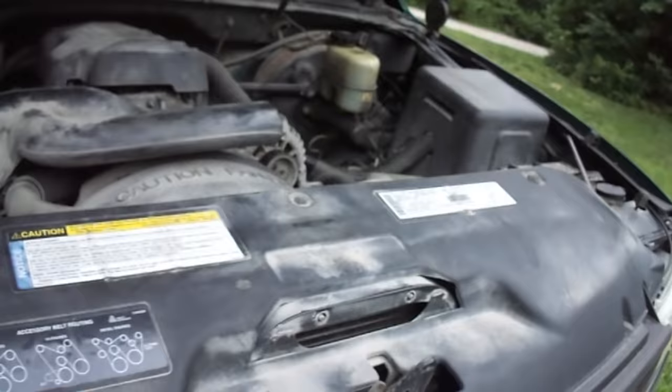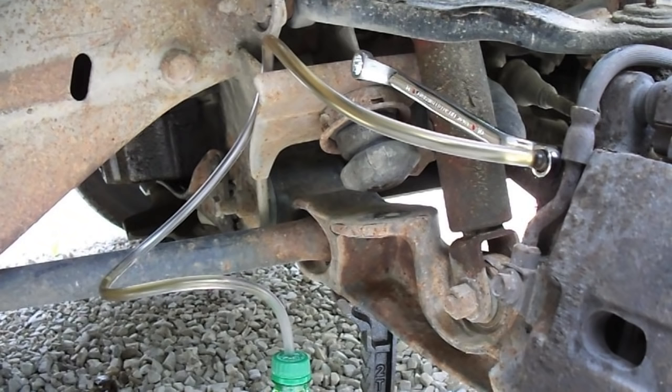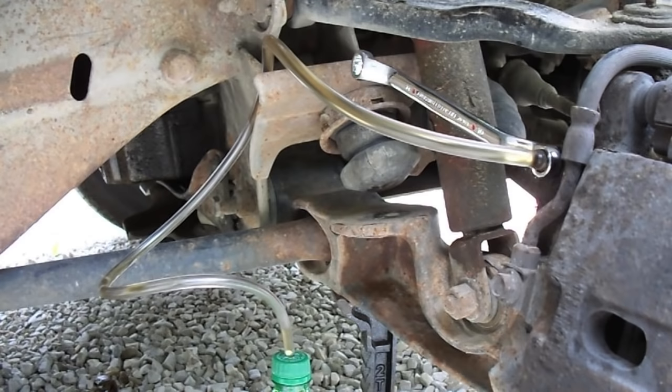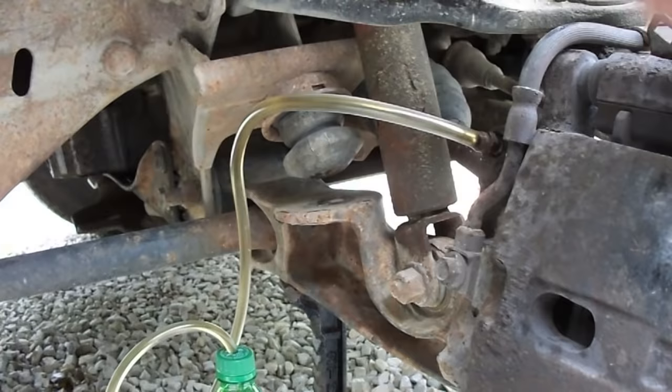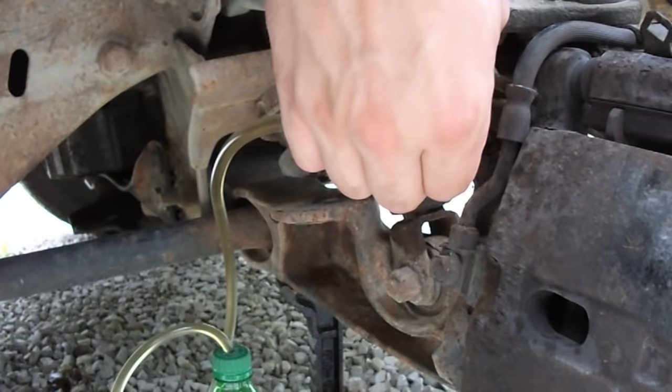I'm going to keep an eye on my master cylinder here — I certainly don't want that to get emptied. I'll keep an eye on that and make sure I keep that full at all times. I've pushed the brakes about seven or eight times and there's no air coming out. So I'm going to go ahead and tighten this down, then carefully pinch this off and pull quickly so that I don't lose brake fluid all over the driveway.